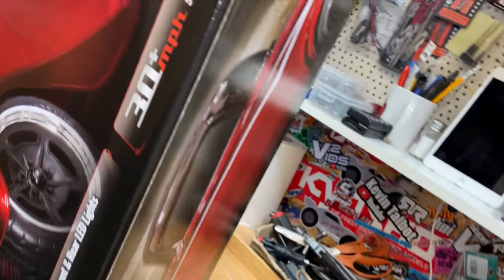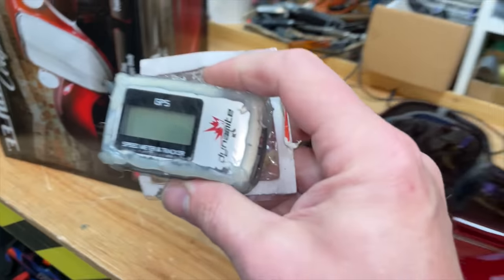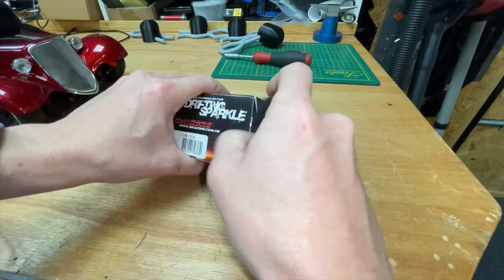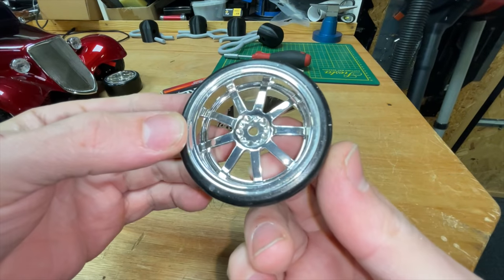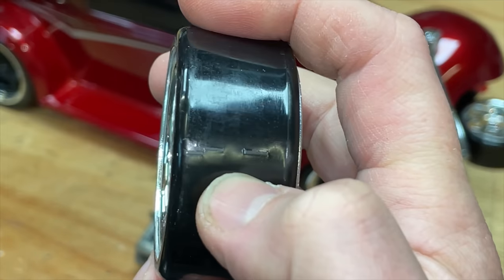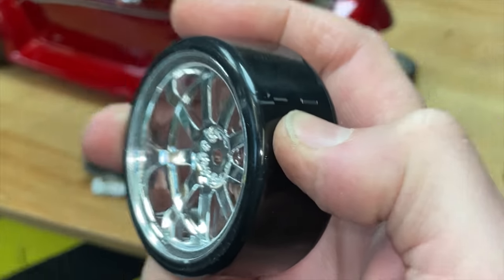This car is supposed to do 30 miles an hour, and we can check it with this GPS. But we want to go faster, so in this video we're going to try and make it go 60 — maybe, we'll see. Also, check it out — we have these sparking drifting tires. We're going to give these a blast too. Look in here — they've got little flints, and that should make them spark.